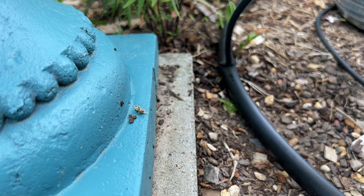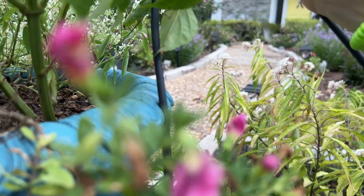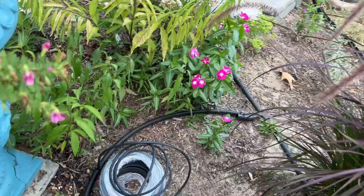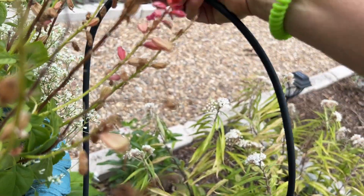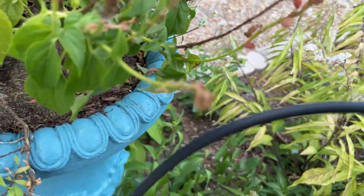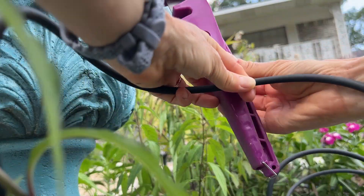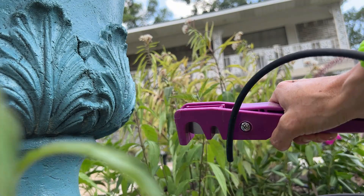I'm going to measure this up to the height that I need it. I just lifted up the step on this so it doesn't move. I'm going to put it in this way, so it'll probably go another six inches—I'm going to cut it right there so it can go into the middle of the pot. I'm measuring it from the bottom up into the pot about six inches, and then I use this little tool to cut it—you put it in the little skinny side. That was easy.